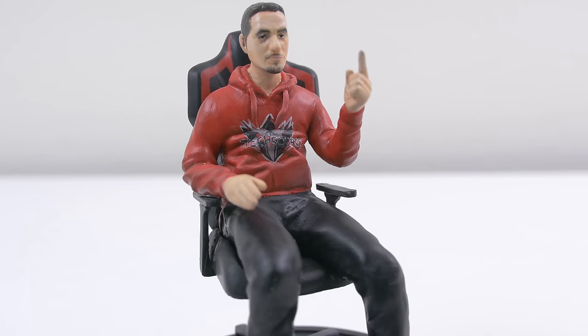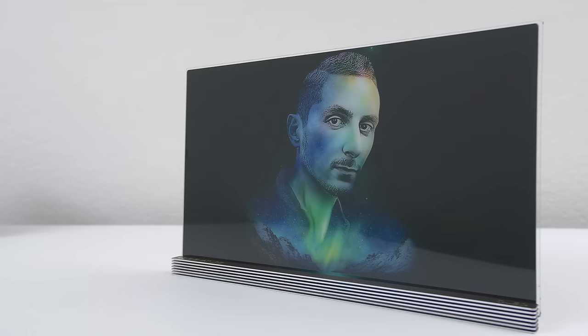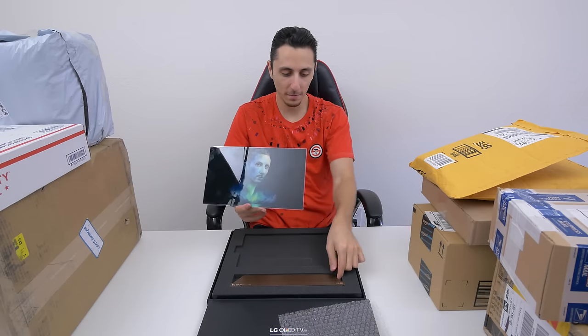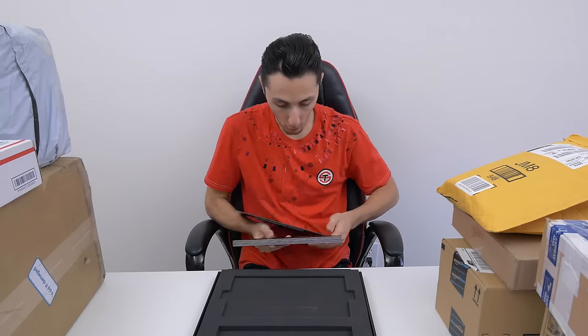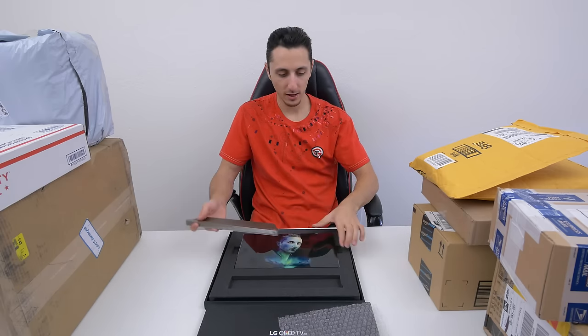This is seriously so dope. And this next one is pretty much a portrait of me with the Northern Lights — or the Aurora actually — in the background. As you can see, it kind of transitions into my face and I just thought this looks pretty damn cool. They also gave me this pretty cool stand and it's kind of a replica of their new LG G6 TVs. So if I put this on the stand, it pretty much looks like their super thin TVs. I can't wait to find a place for this and my action figure somewhere in my setup or maybe in the studio.